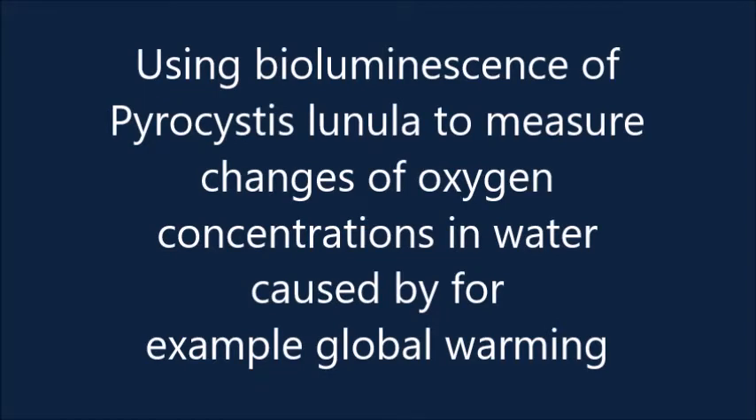This project is about using bioluminescence of Pyrocystis lunula to measure changes of oxygen concentrations in water caused by, for example, global warming.